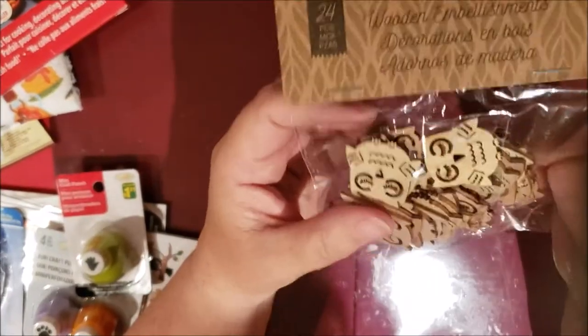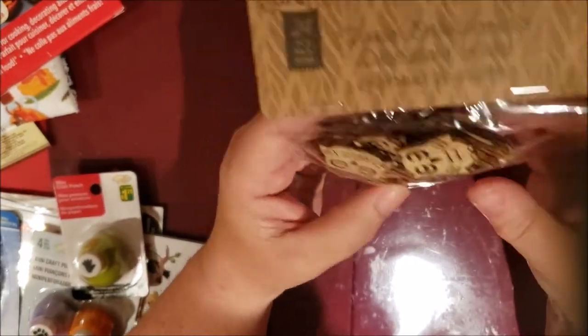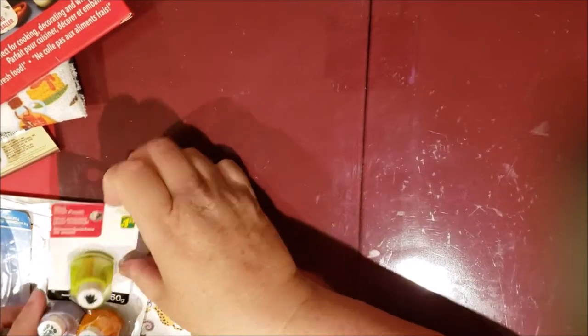What I thought I'd do with these is paint some of them or just leave them as is, and I will probably give a couple away in my giveaway once I reach 200 subscribers.